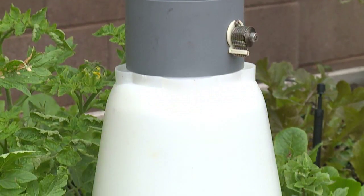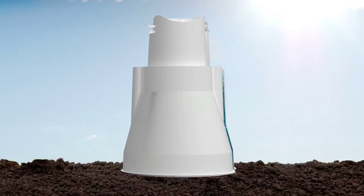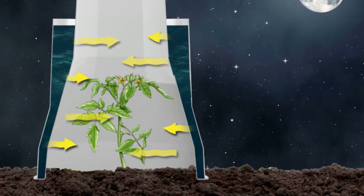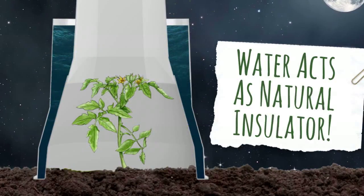While your plants are young, they grow safely inside the SolarCap where cold air and frost cannot affect them. The SolarCap has water-filled walls that capture the sun's heat during the day and release it into the growing area at night. This water also acts as a natural insulator against dangerous nighttime temperatures.